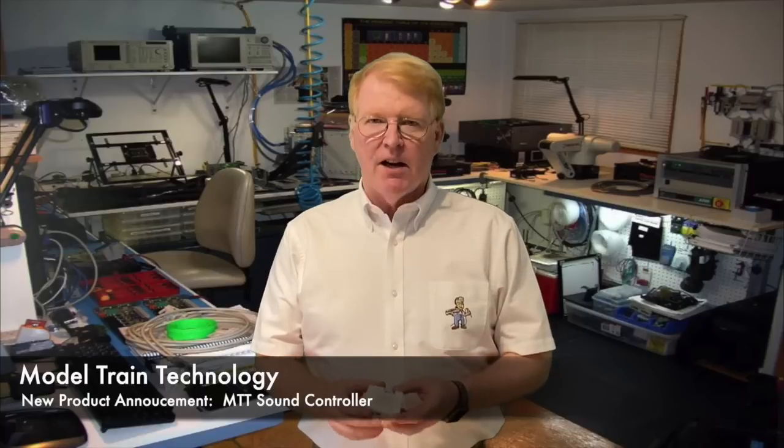Hello, everyone. My name is Jim Lewis. I'm the founder of Model Train Technology, and welcome back to another new product announcement for 2021. We've been pretty busy, and this product is really exciting for us.